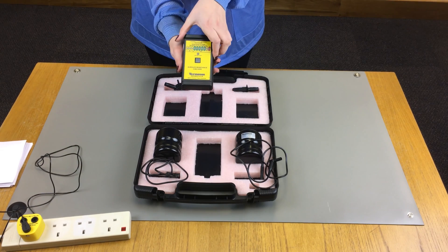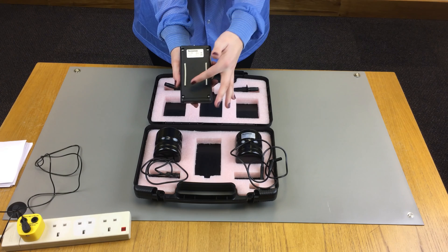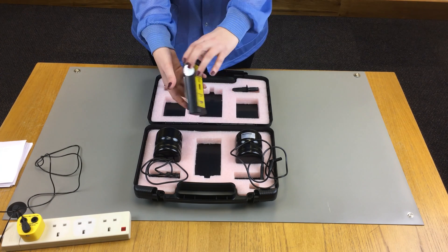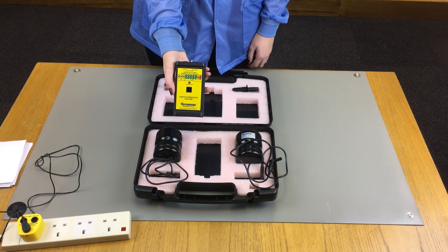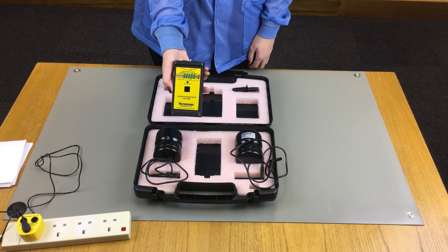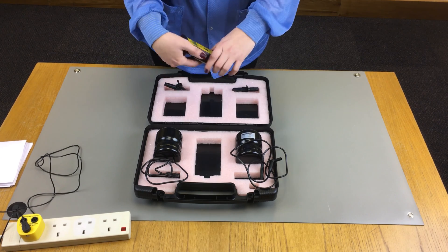The Vermeisen Surface Resistance Checker is a portable battery powered checker fitted with built-in parallel electrodes. These electrodes allow for a quick verification of point to point surface resistance. The unit, together with the leads and electrodes, can also carry out a point to point surface resistance test and a resistance to ground test.